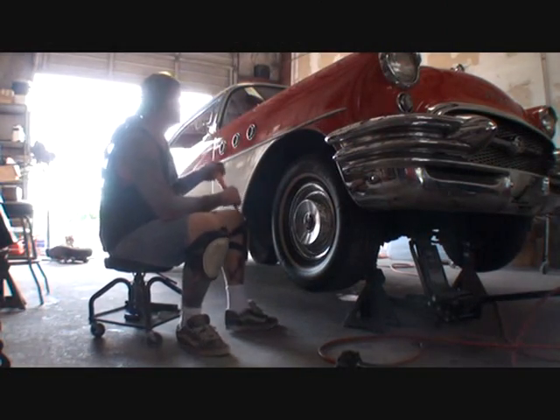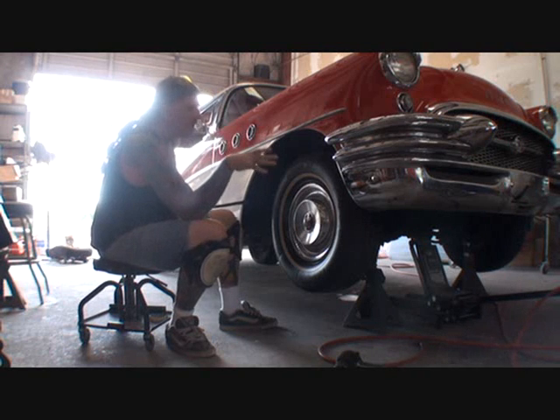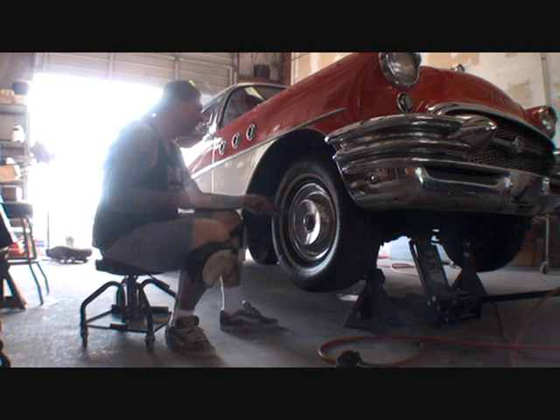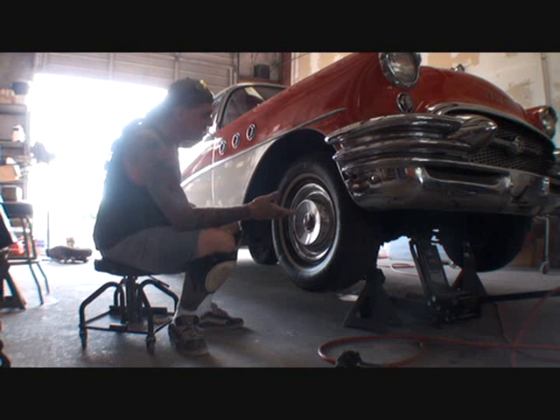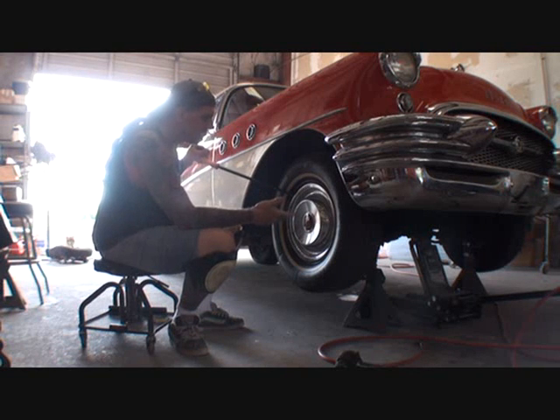What we got over here is a 1955 Buick Special and the customer went ahead and purchased all the stuff to convert it over to disc brakes. Basically what it amounts to is a wheel bearing collar adapter and a bracket that bolts to the existing front suspension so you can put disc brakes on it. Then you got to go purchase all the other stuff that actually goes to a late model GMC van.